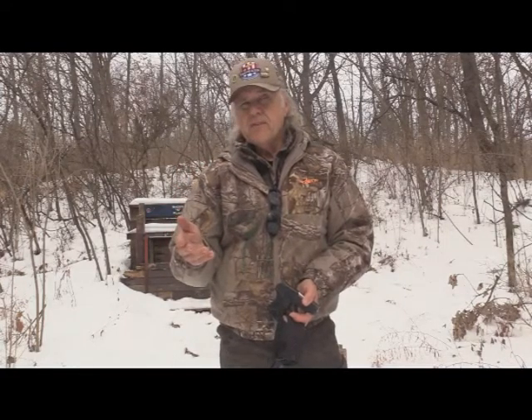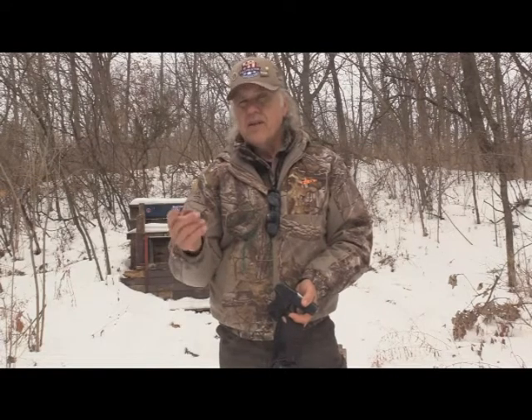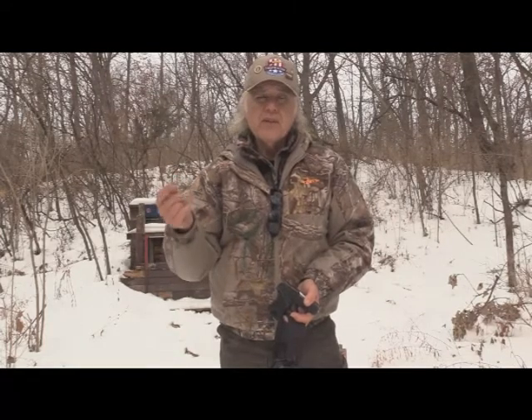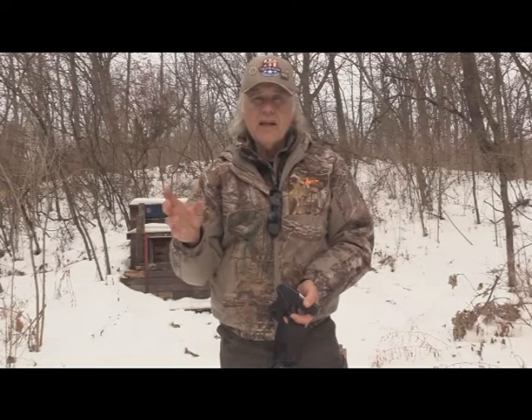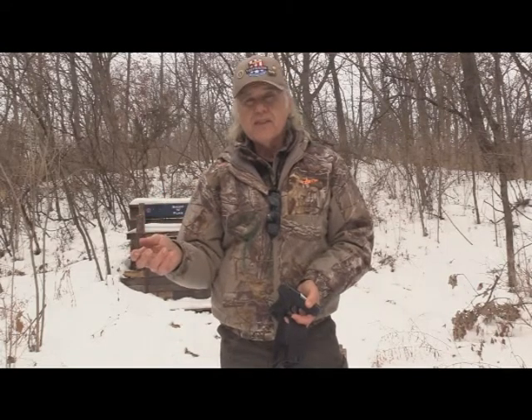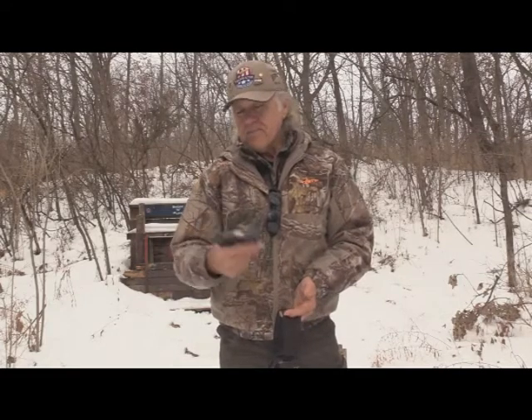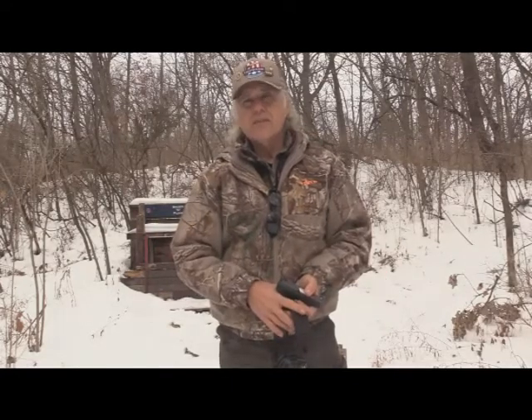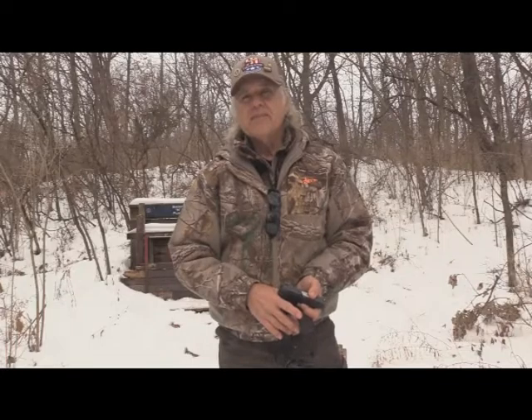Also the Federal Premium Hunter Match cycled well, and surprisingly the quiet ammo — they call it Quiet Auto, it's got a 45-grain bullet at only 807 feet per second — that wasn't too bad at cycling either. I'm going to let you draw your conclusions on all of this. Just watch all five parts and you'll see what I'm talking about. Until next time, shoot safe and have a great day of plinking.